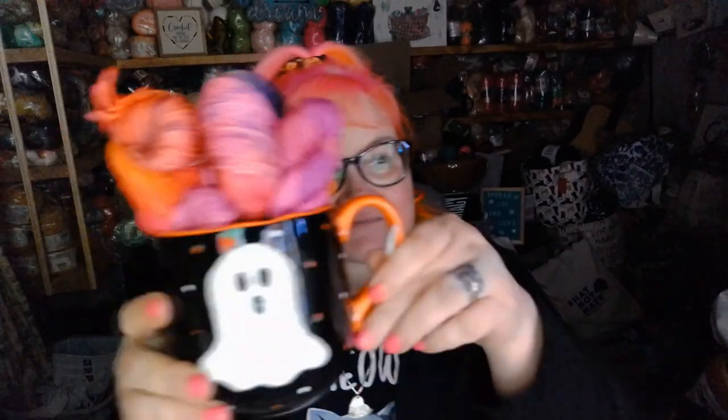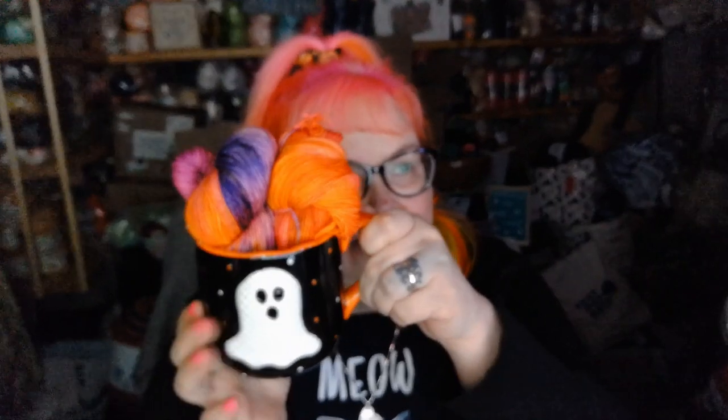I love the way they packaged this up in the mug. I just think this is adorable — such a cute way to package this up and do your Halloween mystery kits. This is stinking cute.